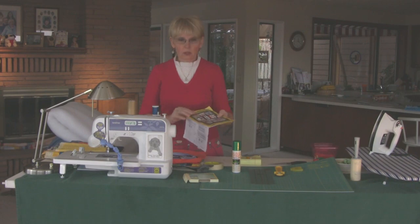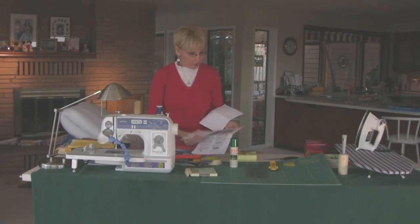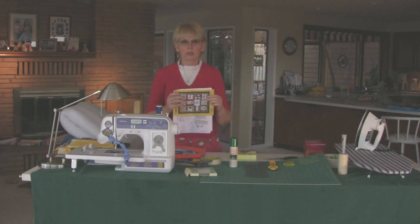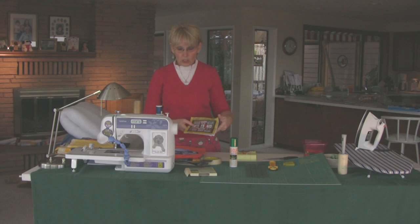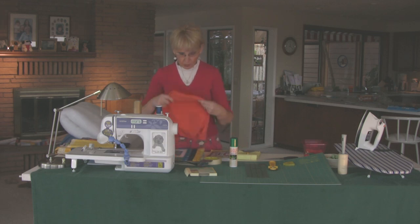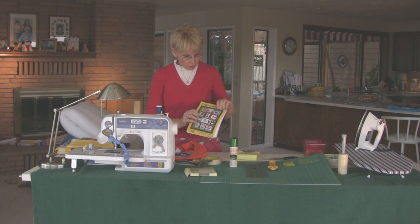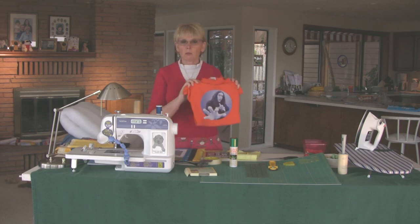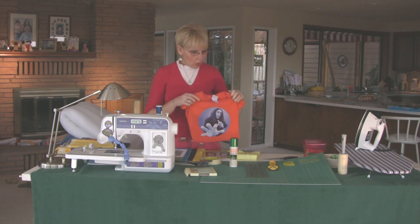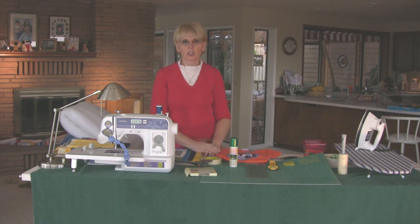I recommend that once you get your pattern, look it over thoroughly — don't just start on item one. Read every page thoroughly. I kind of mark mine up with some notes, and I do it in pencil in case I want to use the pattern again. T-shirt quilts are very unique because there are different patterns and sizes of t-shirts. The first thing I needed to do was have my sister send me t-shirts — she sent me several, and there are going to be at least 15 t-shirts making up the 12 squares, because some are full squares and some designs are combined.